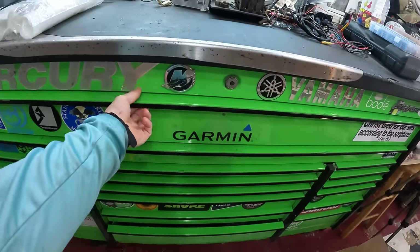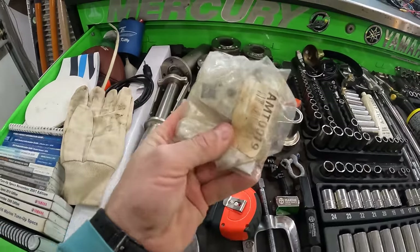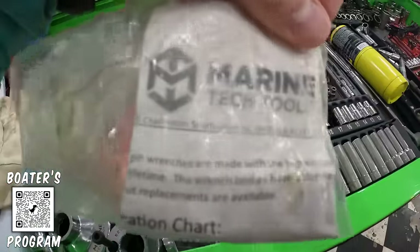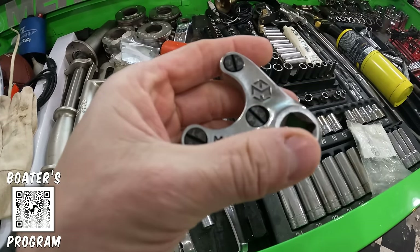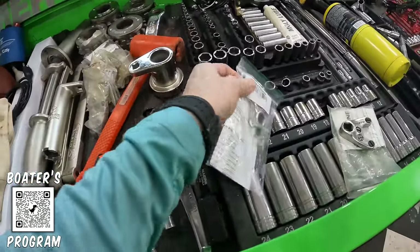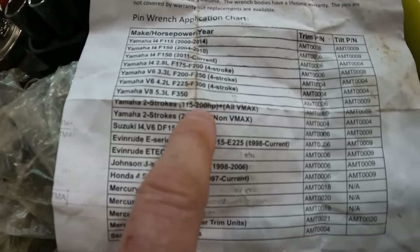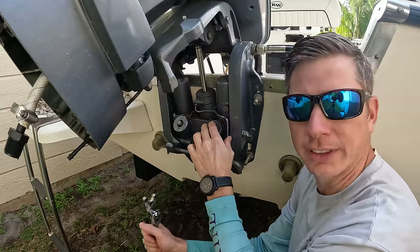I know most of you are not going to go out and spend $800 to $1,000 on a Yamaha trim kit, so what I'd suggest is getting these Marine Tech Tools. Depending on what lower unit you have is going to determine which one you need. These have replaceable pins and a little flathead screwdriver on one end, and they make pretty much one for every single engine. For the one I'm doing now — a Yamaha two-stroke 115 — I need the AMT-006 and the AMT-009.